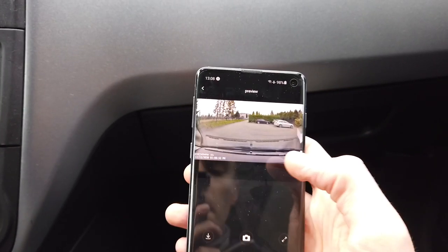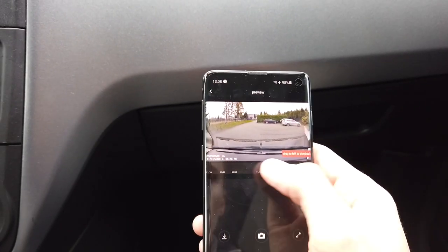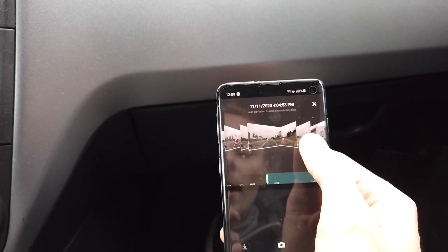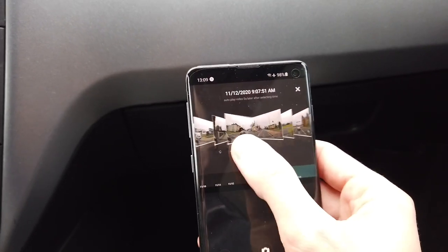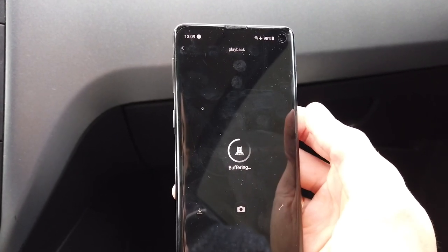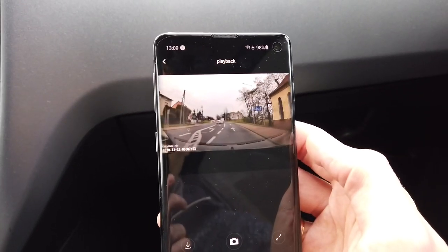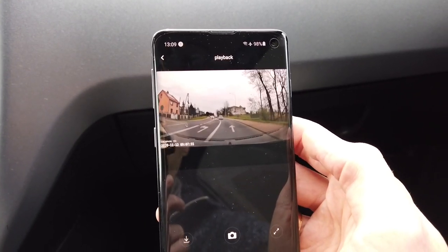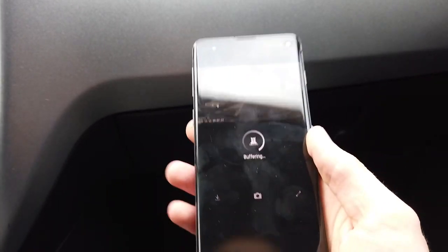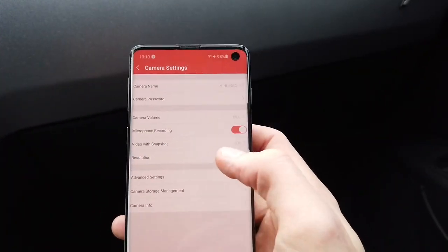Here's an Android phone with the DDPai or Ding Ding Pai application. We have a live view here. You can also browse through the recording gallery, and once you select a video it will buffer and play on your phone's screen. Of course, you can also take out the memory card from the camera, connect it to a computer, or put it in a mobile phone to view footage directly.